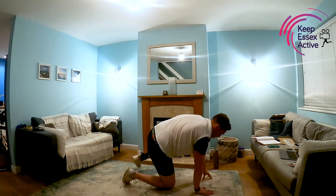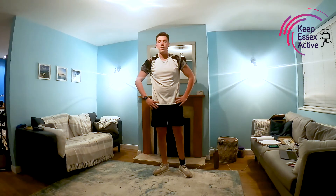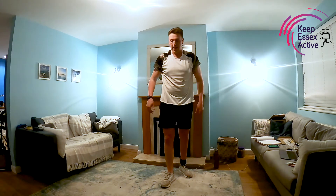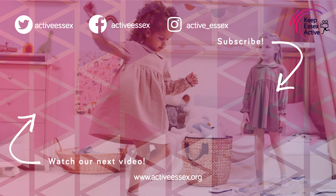We are done — that is our workout completed! Nice 20-minute quick burner. Hopefully gets you active, gets you moving around a bit, and makes you feel good about the end of the day. Please like, comment, and subscribe. Check out all the social media stuff in the links below. Thanks for coming along guys — really good session, well done. Bye!